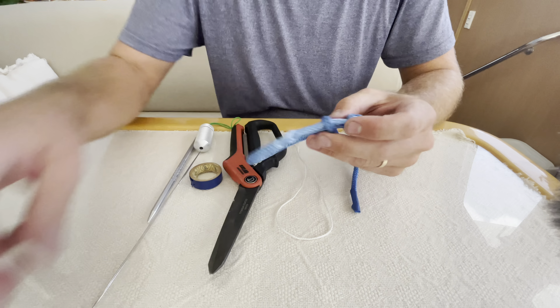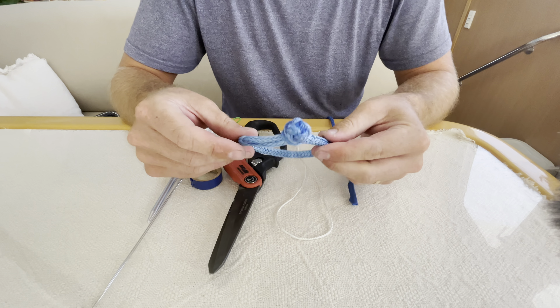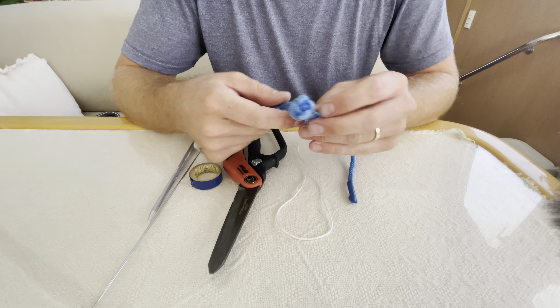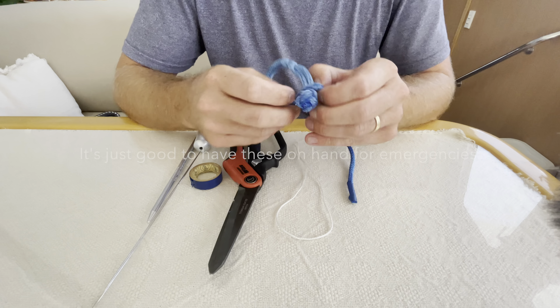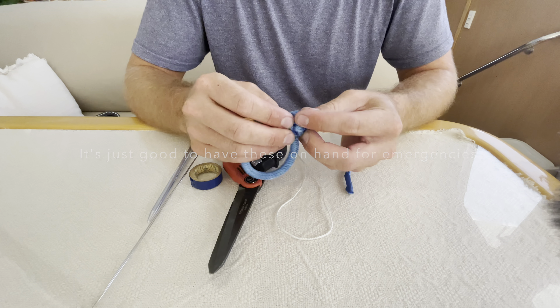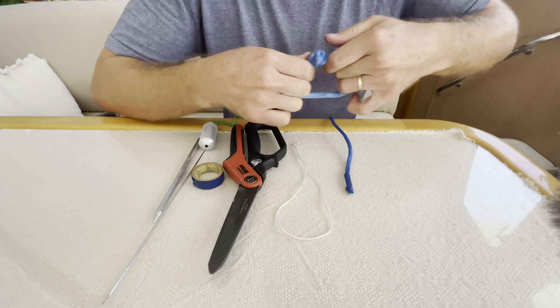Another thing that we use here on Moon Drifter is a soft shackle. These are great for if a shackle breaks or a block breaks, or you just need to attach two things together and don't have a regular shackle. This is a soft shackle with a diamond knot, so when this is pulled tight it will not come undone.